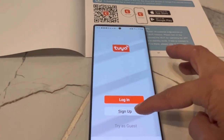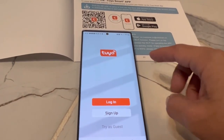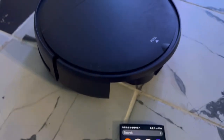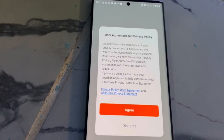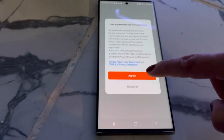There it is. There are three ways you can sign up: you can log in, or you can operate it as a guest. Right now I'm going to show you just operating it as a guest. So that's the Tuya Smart app. First, you would have to agree — there are terms and conditions you have to agree to.